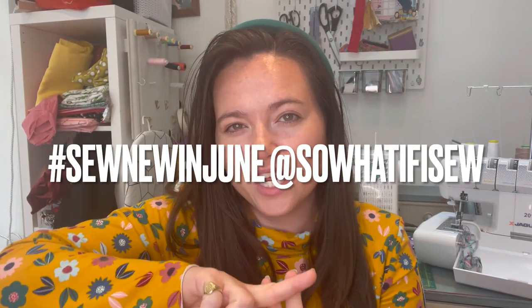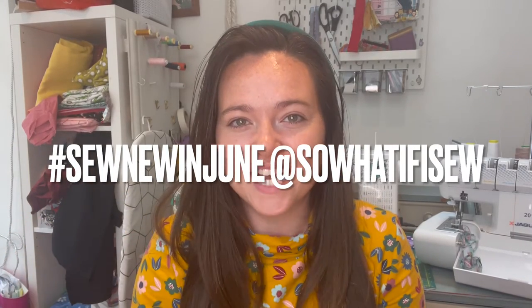This one is called hashtag Sew New in June and it's run by Jess from Sew What If I Sew, and it is to celebrate her one year anniversary of her account. It's all about expanding your sewing horizons — sewing with a new fabric, sewing with a new pattern, sewing a new fastening, sewing something you have not tried to do before, pushing yourself out of your comfort zone.